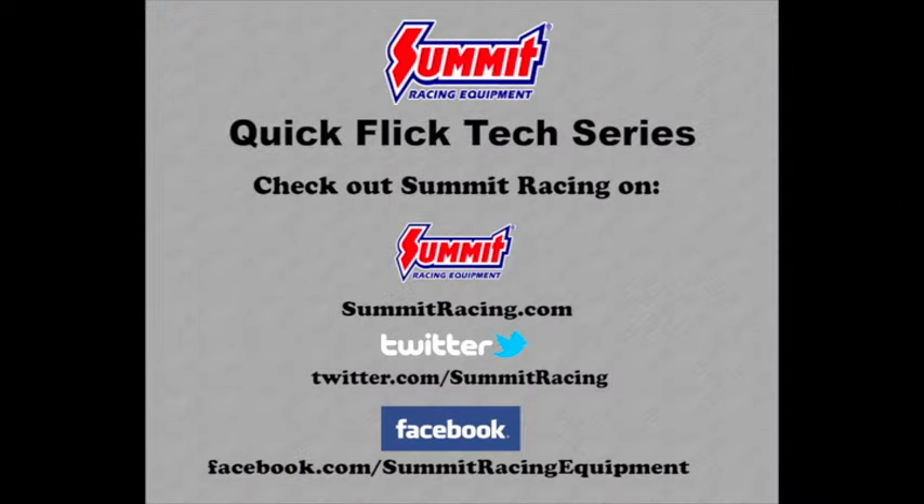If you have any more questions on exhaust components, just leave us a question in the comment area. For more Quick Flicks, visit the Summit Racing YouTube channel or visit us online at summitracing.com. You can also follow us on Twitter at twitter.com/summitracing or like Summit Racing on Facebook at facebook.com/summitracingequipment.